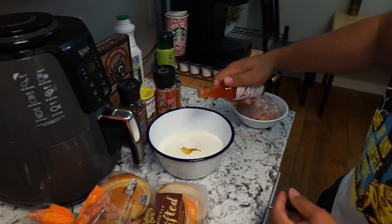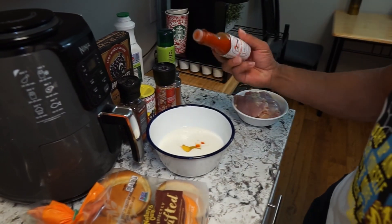That's up to you — I think the spice gives it a nice little kick.